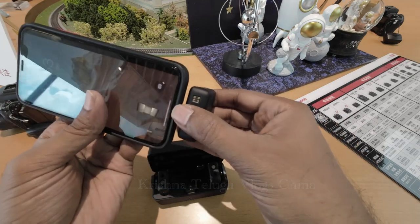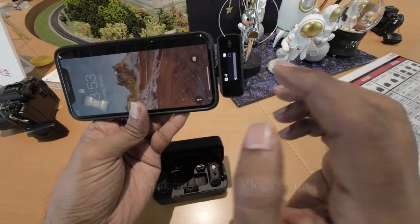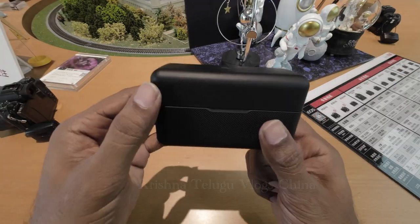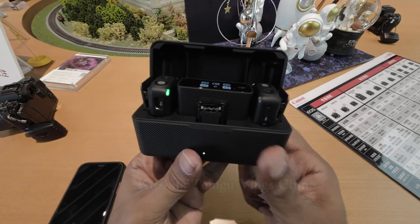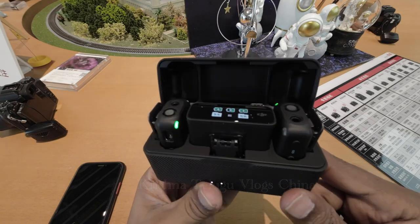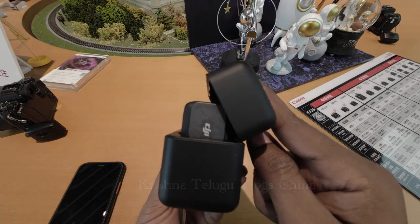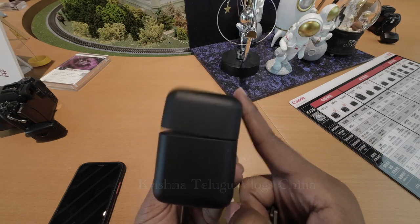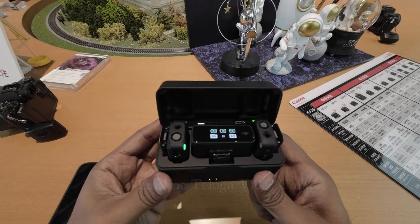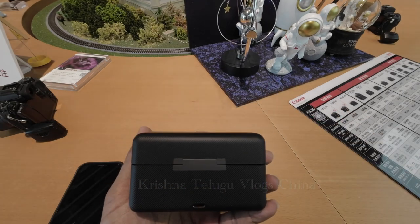I will show you the screen and the recording. This is the DJI Mic unboxing. Please like and share the video.